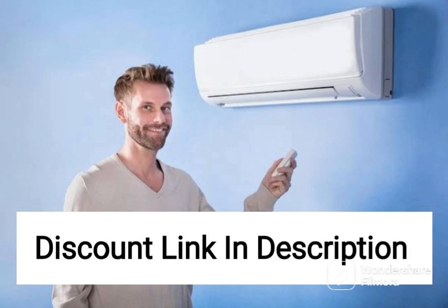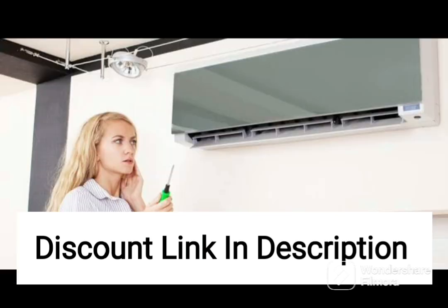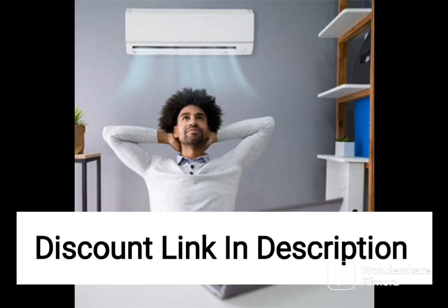The Samsung 1.5-ton 3-star inverter split AC is a great choice for those looking for a reliable and efficient air conditioning unit. This model comes equipped with a copper condenser, which provides better durability and performance compared to other materials. The 3-star energy rating ensures that the unit is energy efficient, which means you will save money on your electricity bills.